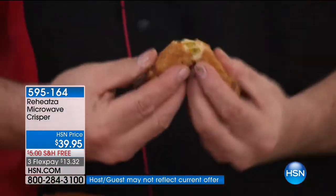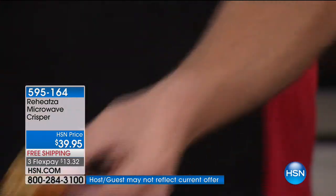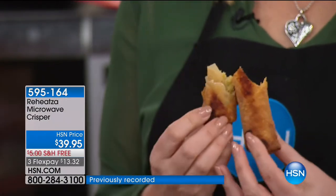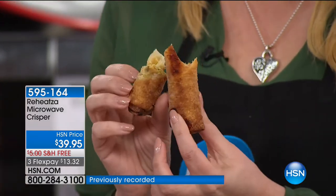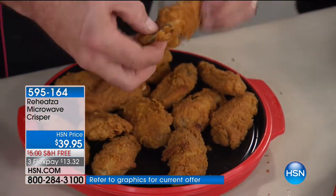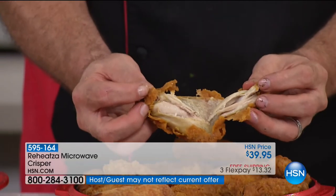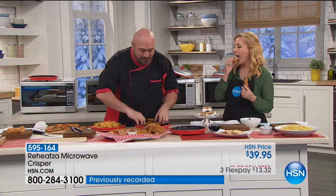Crispy on the outside, and you can see the steam coming up from the inside — crispy and brown. This is the frozen anything: tater tots, egg rolls, chicken wings. The mozzarella sticks are such a great example — the cheese is melty, melty, delicious, and on the outside it's crispy, crispy, crispy. There are your wings, your egg rolls. We've got our fries here, and mozzarella sticks right out of the freezer, right into the Reheatza.